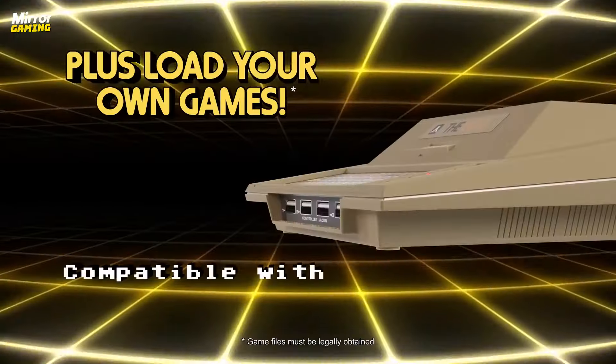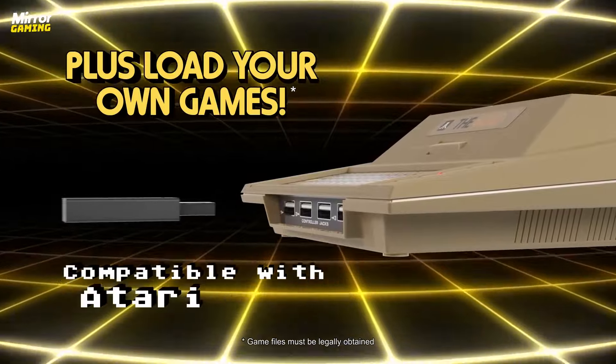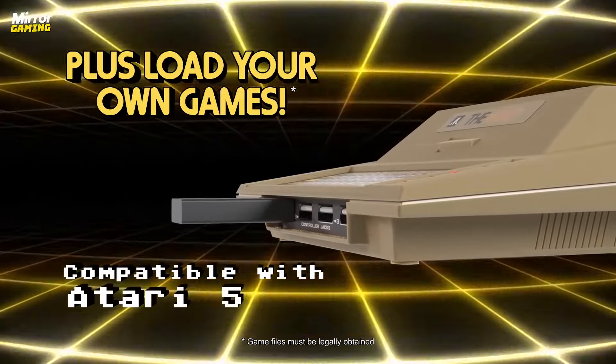The 400 Mini being an emulation-driven device also means you're able to sideload your own ROMs. Simply load them up on a USB stick — it supports all of Atari's 8-bit games, so that includes the 5200, 400, 800, and even the 2600. I'm a little bit gutted that it doesn't support 7800 games as the 16-bit era is where I feel retro really came alive, but that wouldn't be in keeping with the intention of the device so I fully understand it. Simply pop in the USB drive, set which console the game file is relevant to, and you're off.